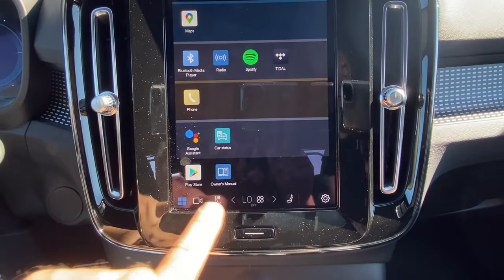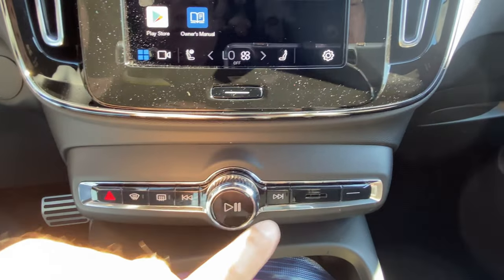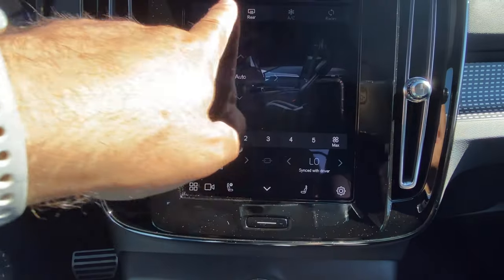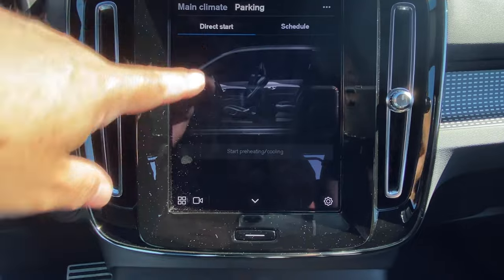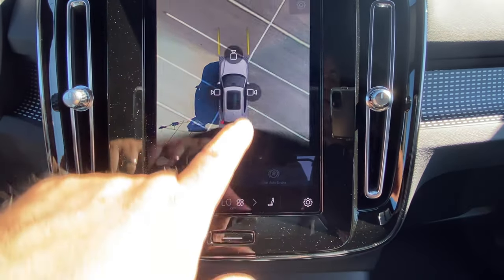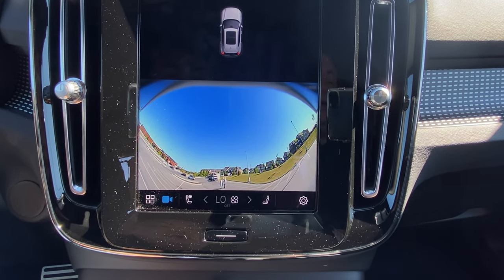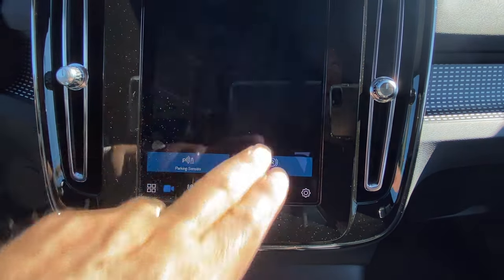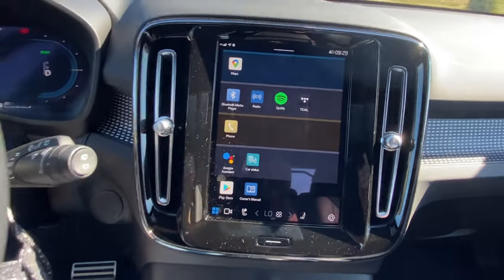The vehicle has a 360-degree view camera system. You can change the views — if you just want to look at the rear, it gives you that closer-up view. It's handy for seeing curbs, parallel parking, or checking the front camera. The cameras turn off when you drive, so you don't have them always on. That's really an overview of the menu system — pretty simple and straightforward.